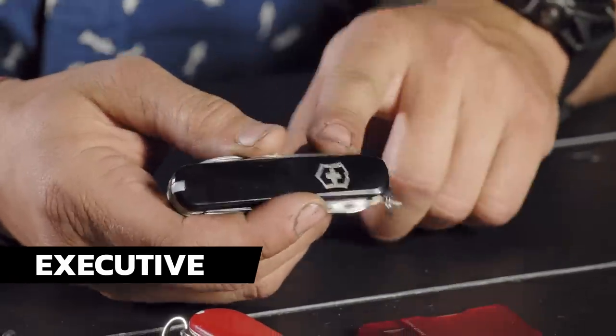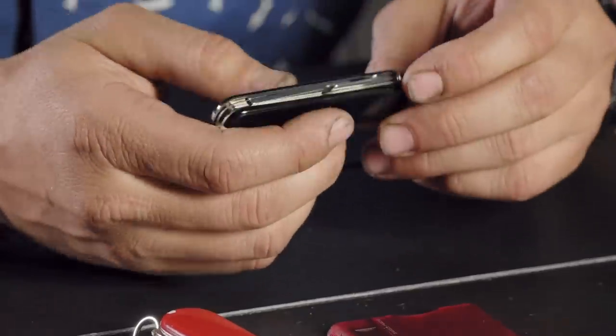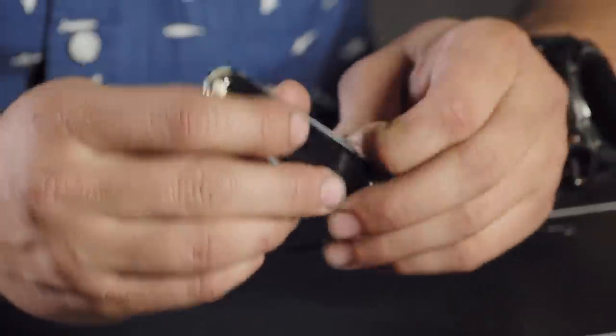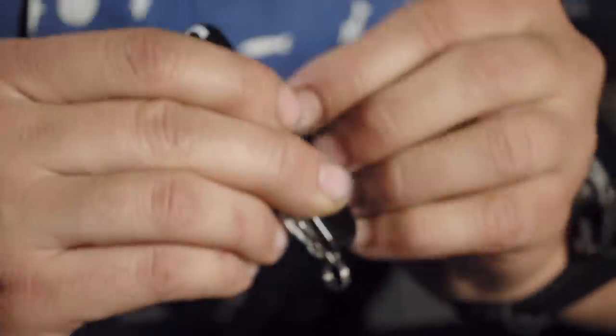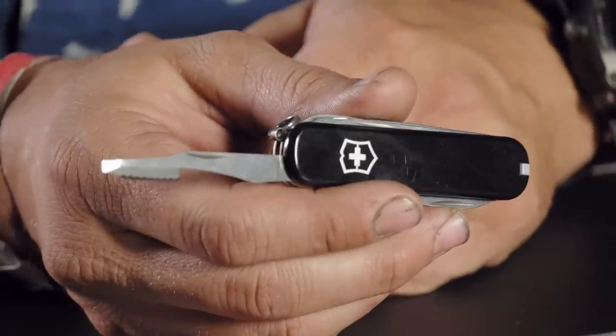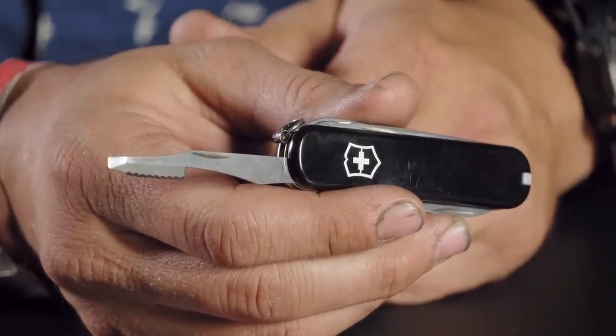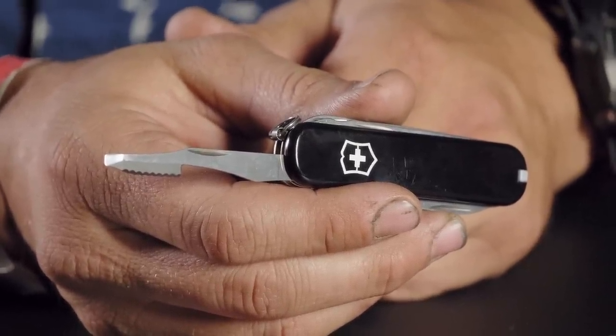Next up we have the Executive at $38.99 with eight tools. The Executive is a great tool to bring up a question about Victorinox. The Executive is famous for that unique orange peeler/screwdriver combo tool.